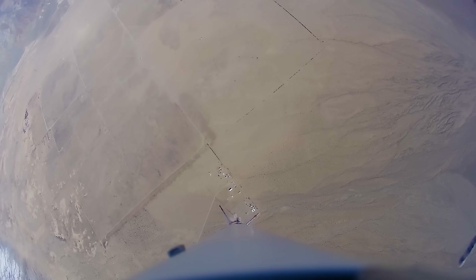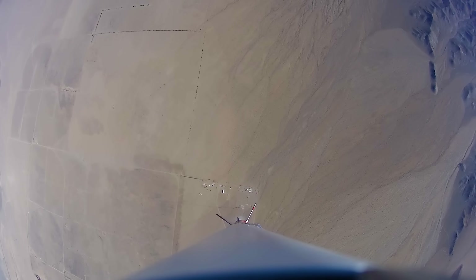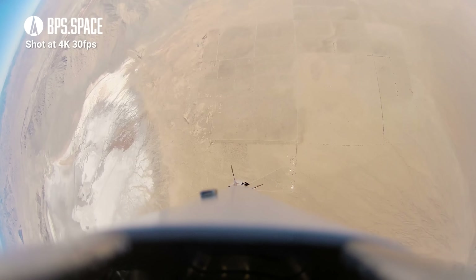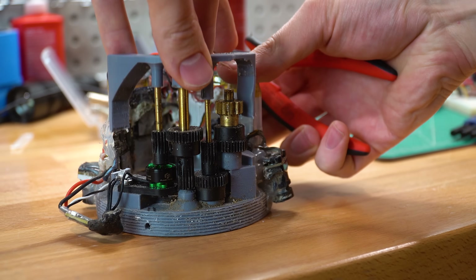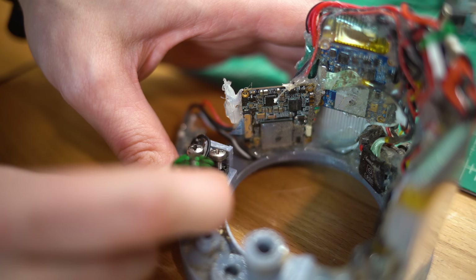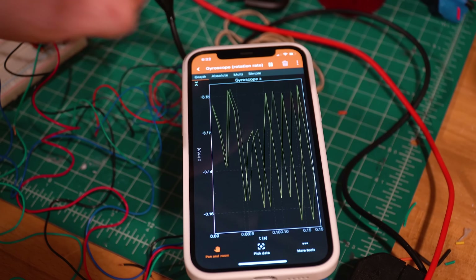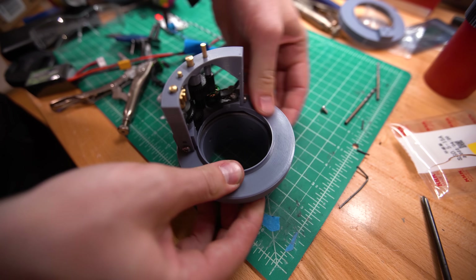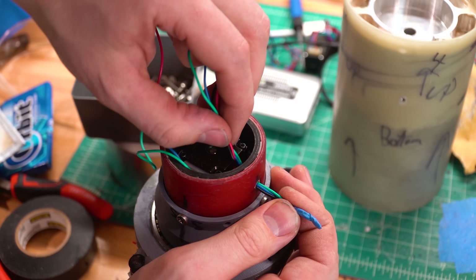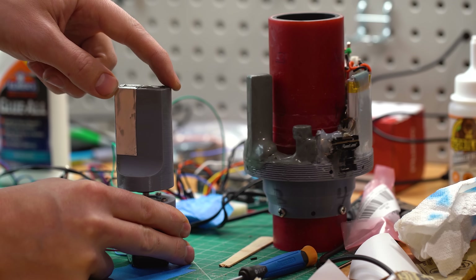This flight also tested version 2 of the camera spinner. The goal is to spin the cameras to cancel out the rotation rockets normally experience. It worked alright on the first try but the motion was jerky. In this version, I removed the massive gear train, brushless motor, and external gear, and replaced them with a stepper motor for much smoother motion. Instead of mounting the stepper motor on the spinning ring where space is at a premium, I mounted it inside the central tube and connected its motion to the wheel using magnets.